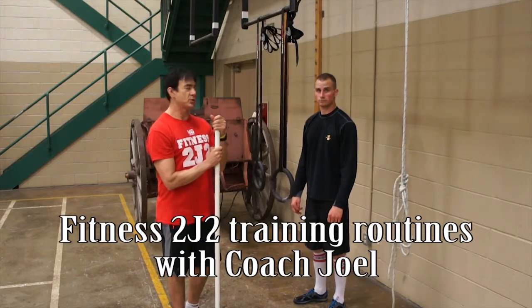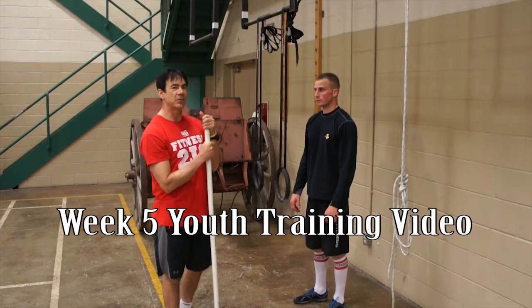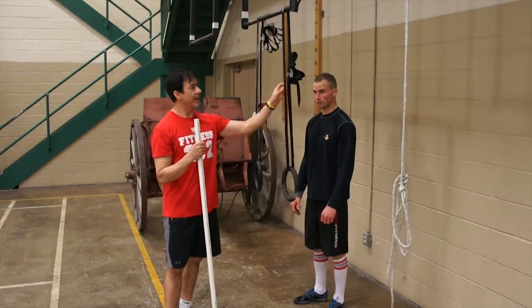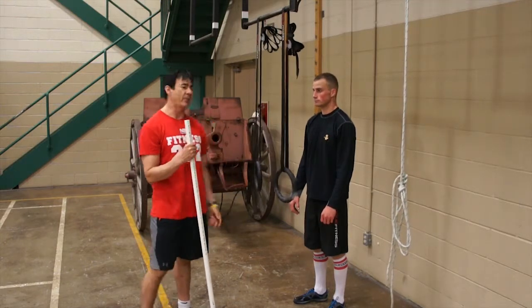Hey, how's it going? It's Joel. Mark here. We're going to show you week five of progression. First thing we're going to do is ring rows. These are Olympic rings. Not everybody has these, but we're going to show you what the exercise is and then show you how you can adapt that.